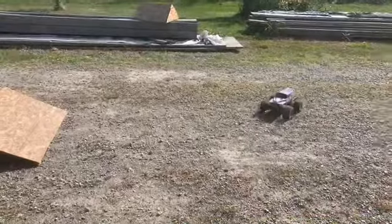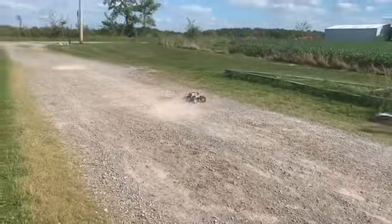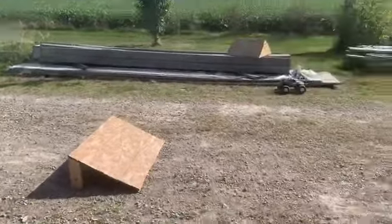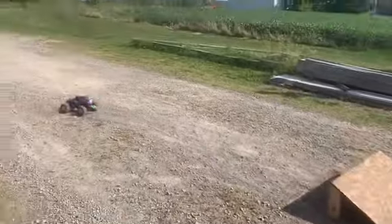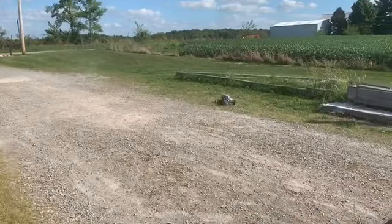He doesn't drive this one very often so he's still trying to get used to it. We just got the little ramp out — this one doesn't do well on the big ramp because it doesn't have a lot of power, so you can't do the flip. Like I said, one day we'll go ahead and get a brushless engine for this.